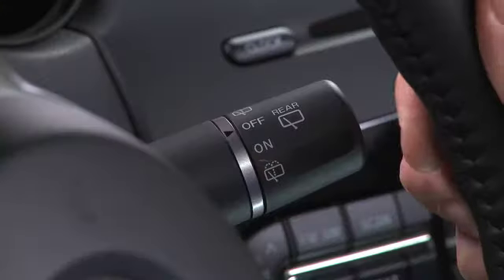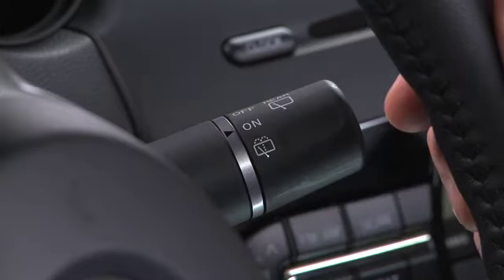For the rear wiper and washer, turn the switch at the end of the lever to on or washer.